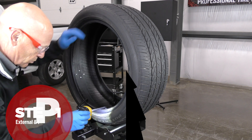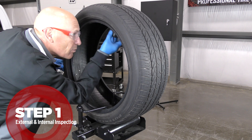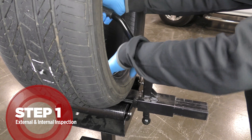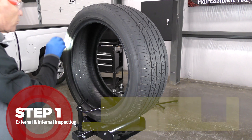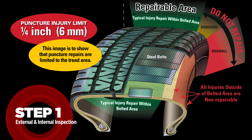It is vital to perform a thorough external and internal inspection first to determine if the tire should be repaired. Make sure to mark the injury with a crayon. Avoid inverting radial tires and excessive spreading of the beads. Look for weather cracking on the sidewall, exposing the cords, and check for any bead damage. Be sure the injury is in the tread area and does not exceed one-quarter inch (six millimeter).